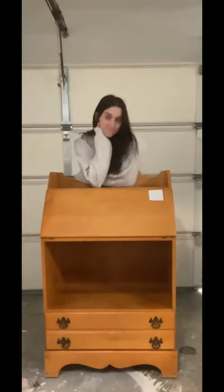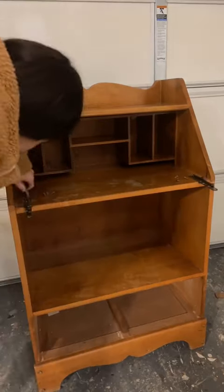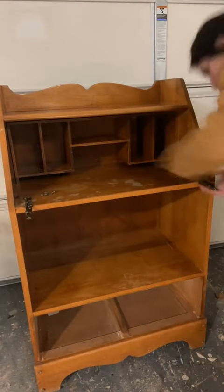Did you know that it's literally so easy to take an old secretary's desk like this one and turn it into a trendy, chic bar or wine cabinet? Well, let me show you how.